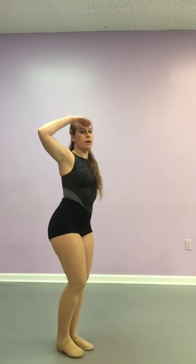From here, you're going ball change, step, arms down. You're going to do a full turn with your foot flexed. Jump to second, kick.